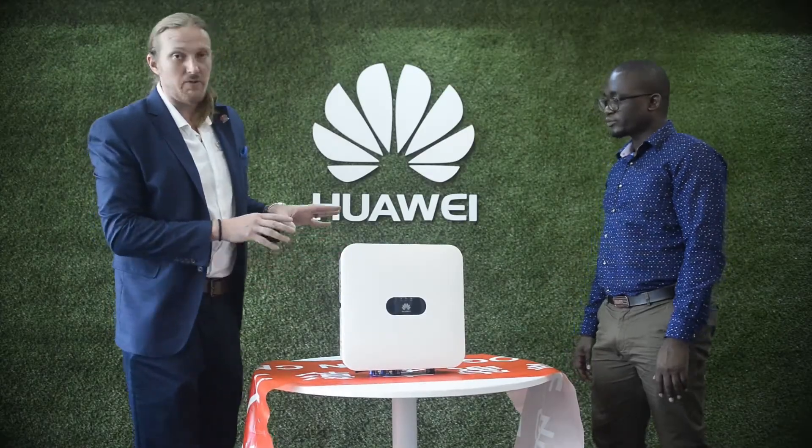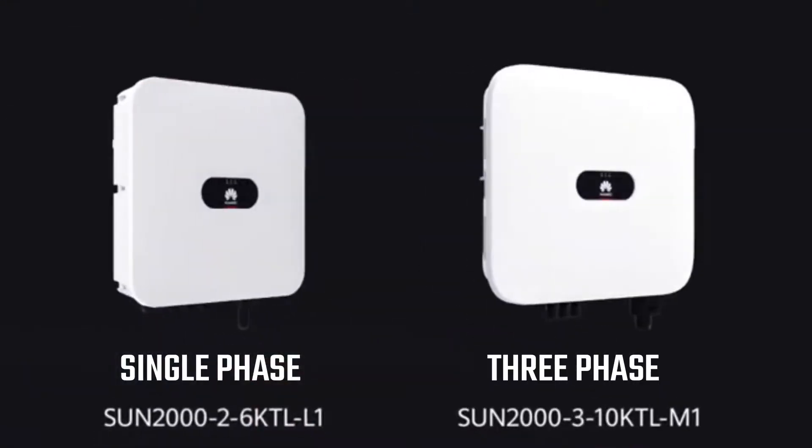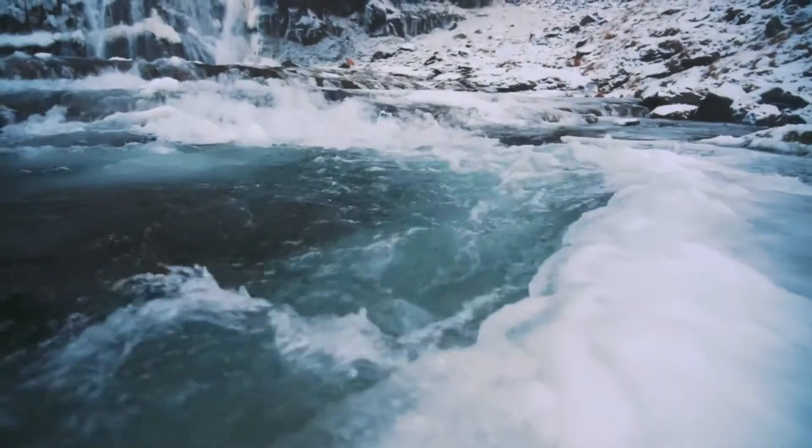Here we have the residential inverter. This particular inverter is single phase, but we have three phase inverters that work with the battery as well. You can see it's a very sleek design.